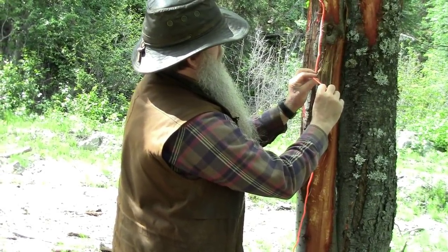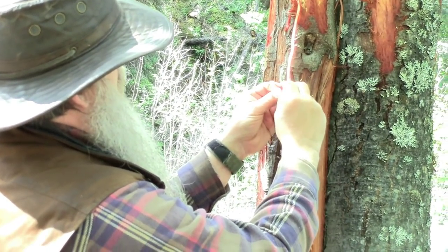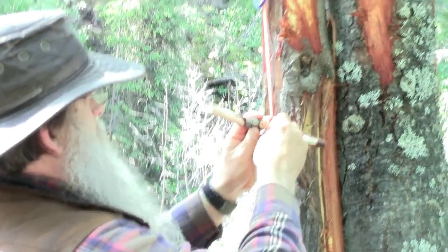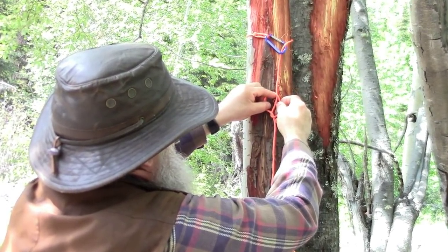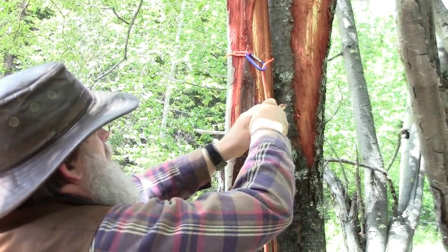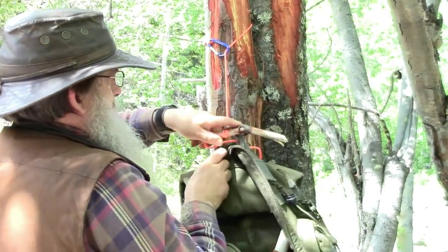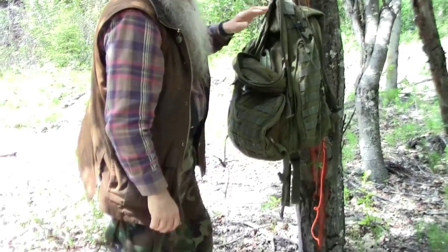The knot I like to use: I roll it up, like that, roll it up again, and I pull this through, place a toggle in it, and cinch it down. Let me do that again — I roll this line over, like that, roll it over again, pull this line through, and stick a toggle in there and cinch it up. Then I hang my pack from it, and I have my pack up off of the ground — easy to get into and work from, and the pack is kept dry.